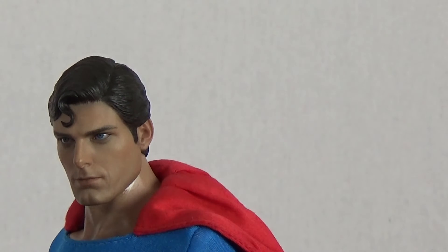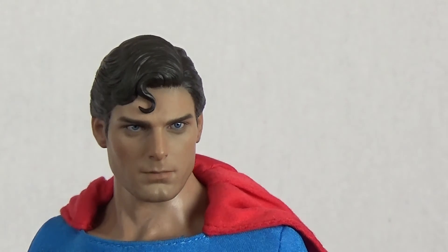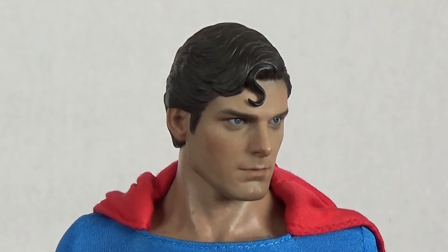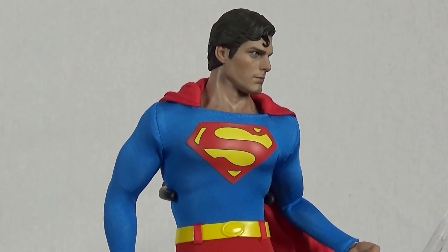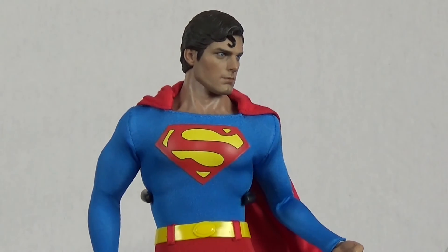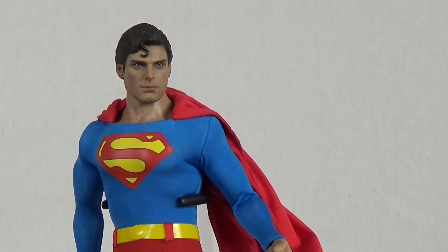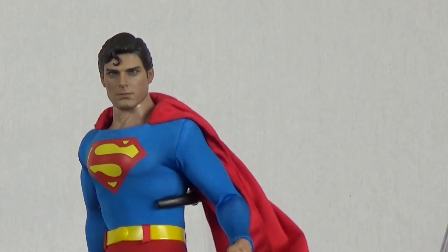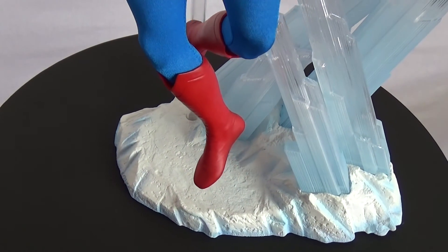Sculpting the likeness of an actor is one thing, but sculpting the likeness of an actor that's no longer with us and wanting to pay tribute to their legacy — that is another thing. That's a whole new level. And Hot Toys have gone above and beyond with this. This is without a doubt Christopher Reeve in all his glory. The only thing that takes away from the likeness and the realism is obviously the joint on the neck, but that can't be helped. Other than that, this is Christopher Reeve in all his glory.